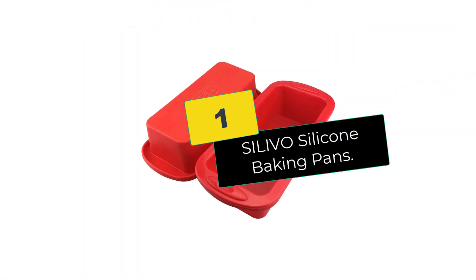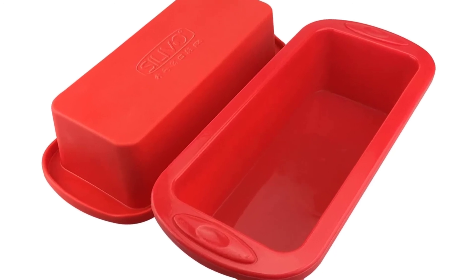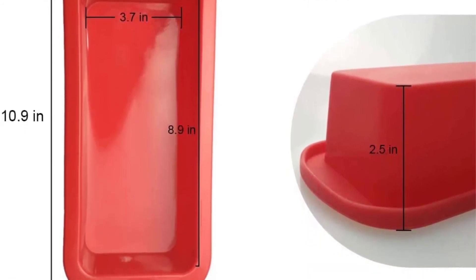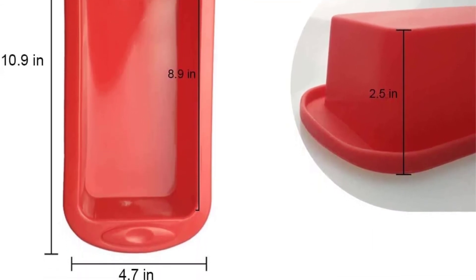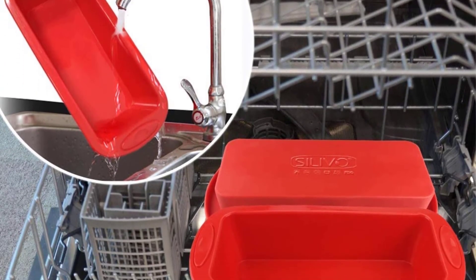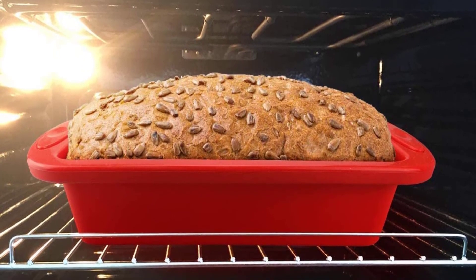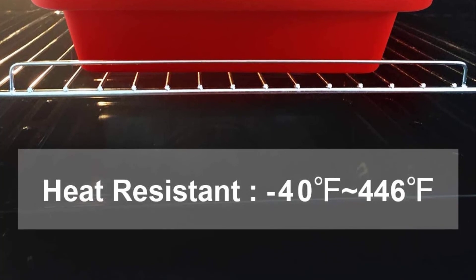And finally at number 1, we have the SILIVO Silicone Baking Pans. If you love baking bread and cake you will definitely like this set of rectangular baking pans. This set includes baking pans in 2 sizes: the bigger one has dimensions of 10.9 x 4.7 x 2.5 inches while the smaller one has dimensions of 8.9 x 4.7 x 2.5 inches. The product is available in 1, 3, and 4 sets, so you can choose based on your needs. Each of these pans is made from silicone that is both heat resistant and dishwasher safe.